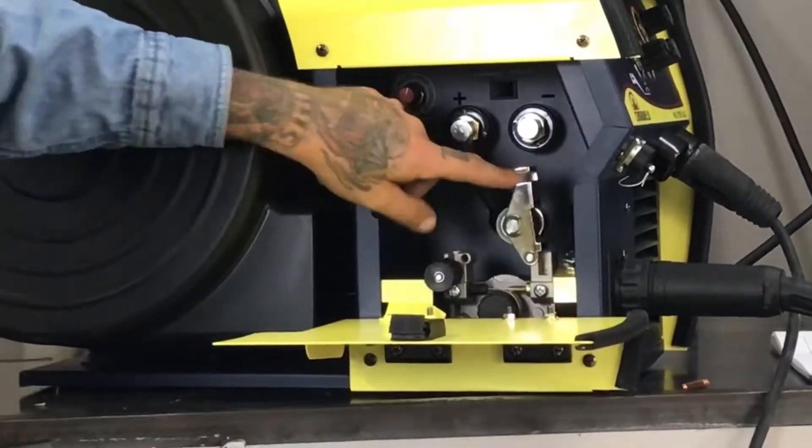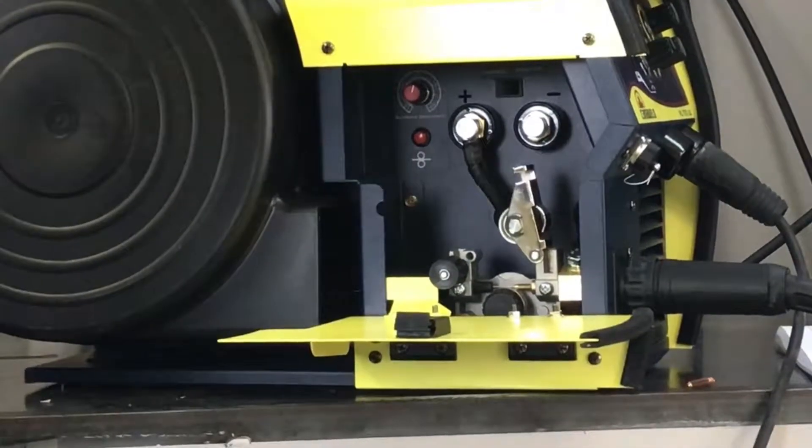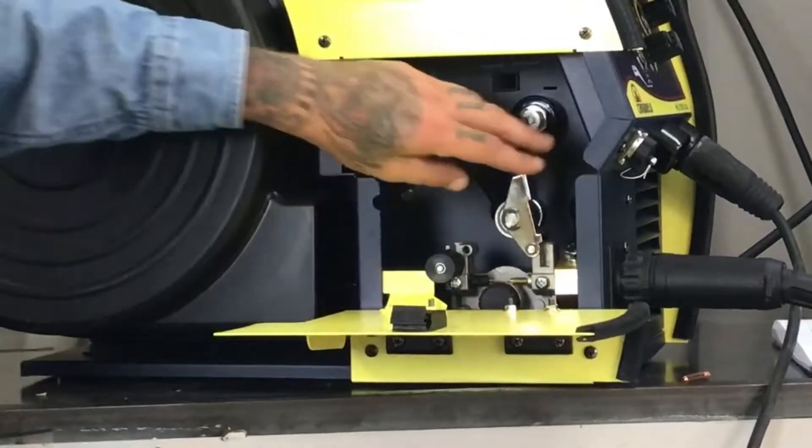You can see here we're using the same steel drive roll system that we use with all of our machines. This is a superior drive roll system that feeds really nicely and it lasts a very, very long time. We've never had any issues with them.